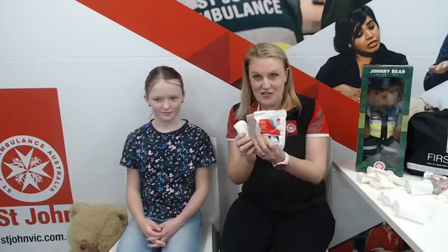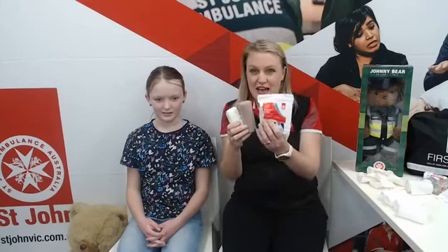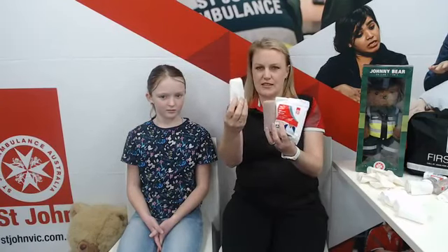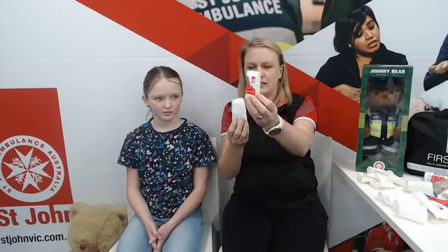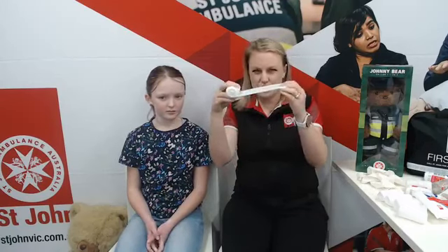Why do we have so many bandages in our First Aid kits? Because they need to do lots of different things and each bandage has a different purpose. Today, if you've got a few and you're wondering which one to use, pick the white one — it's called a crepe bandage. These ones are nice and stretchy, not too thick, pretty easy to use, and they're the ones we use for general purposes. This is the one we want today.